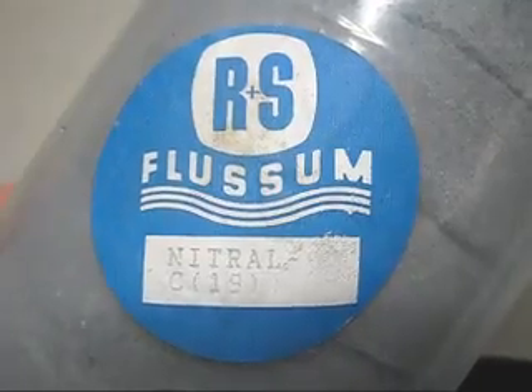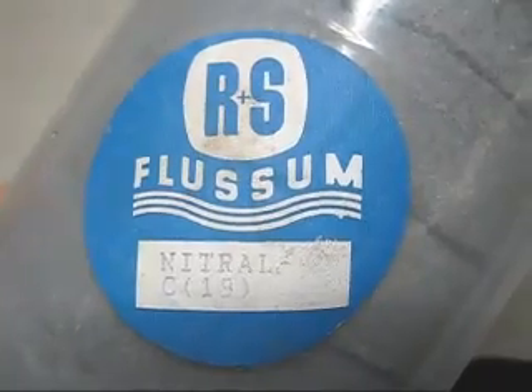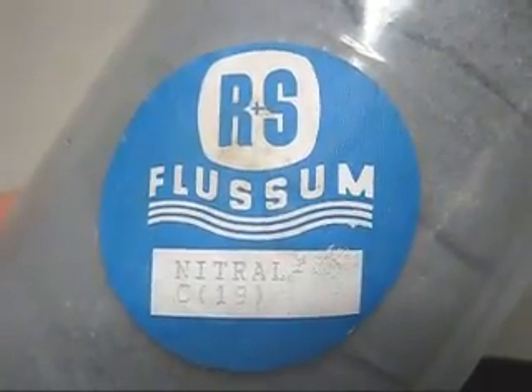This is a close-up view of the label on the degassing tablets — it's one of the many types of degassing tablets you can buy for aluminium.